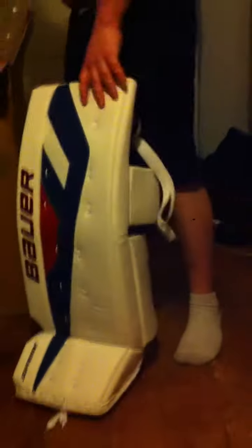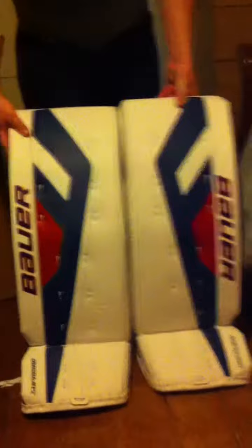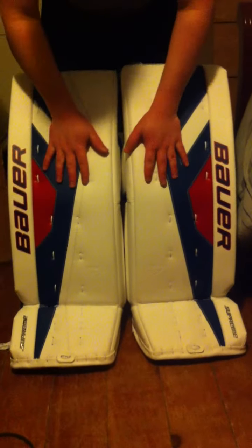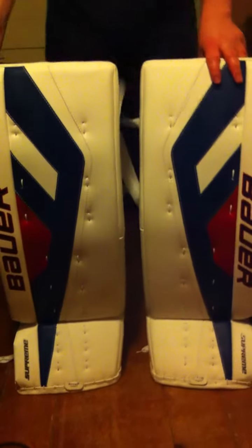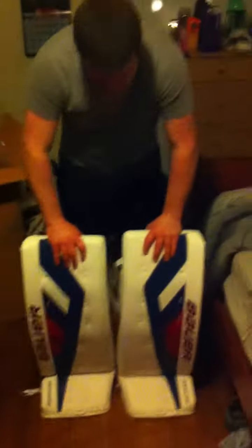We'll go into more detail on the next video. Let's grab the second leg pad out and put those two together. And there they are — brand new Bauer Supreme, very sexy looking leg pads, might I add. I can't wait to try them. Full review will be coming as soon as I get to try them out for a couple games. Thanks for watching. This is CrazyGulley signing off. Bye!